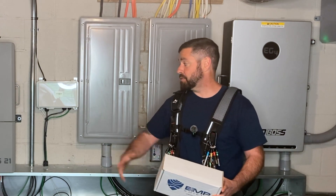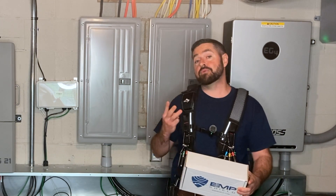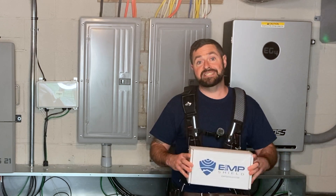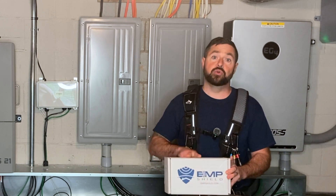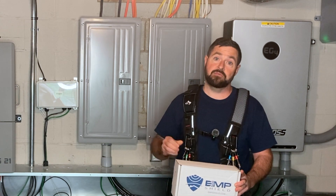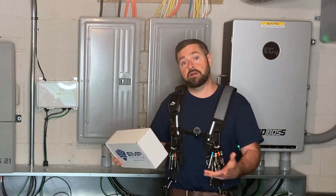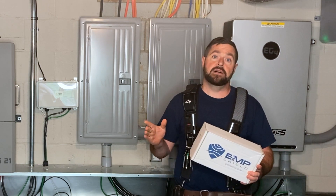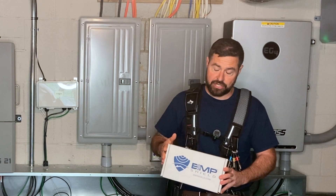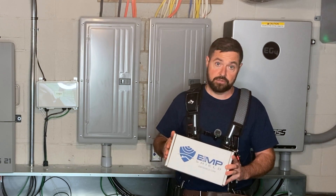In my case, I've got a Flex Balls 21. If I wanted to protect the DC side of my Flex Balls 21, it has three maximum power point trackers in it, which means I would have to use multiple DC EMP shields. They do make a dual DC EMP shield where you can protect up to two MPPTs with one unit. So if I wanted to protect all three MPPTs, I would use that dual DC MPPT EMP shield along with just a single DC EMP shield.